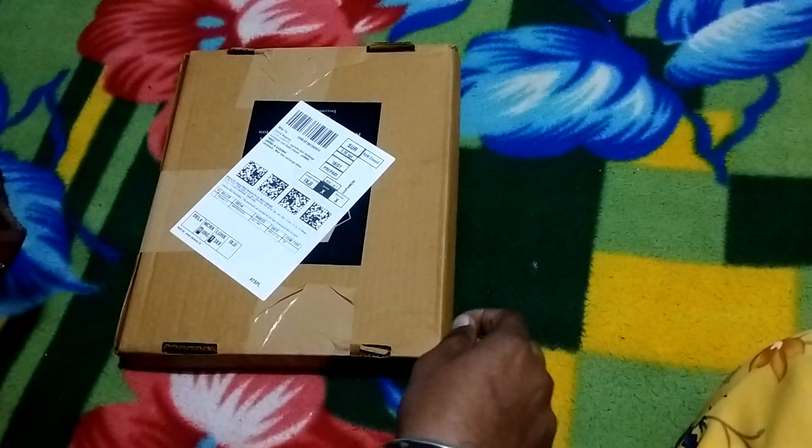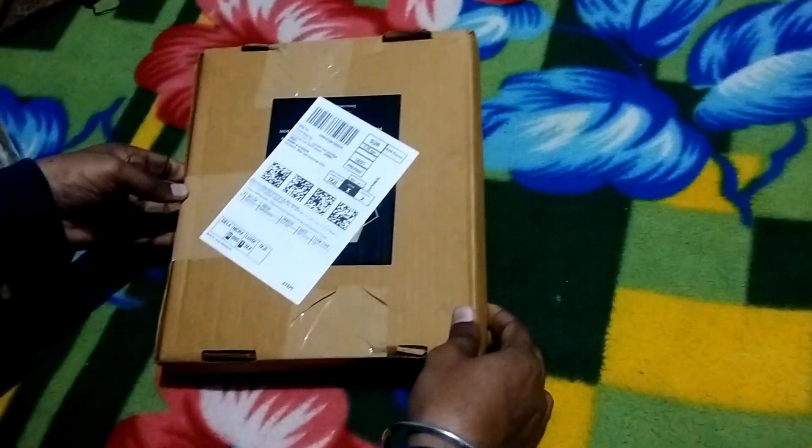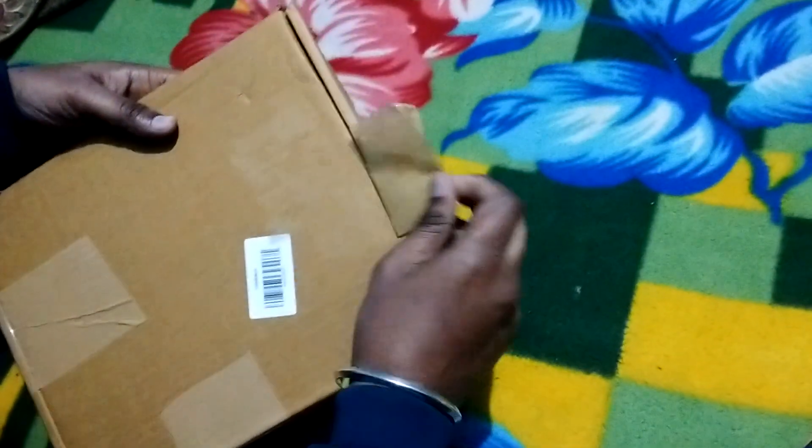Hello friends! Today I am with a new video and in this video I am unboxing a coin album which I brought for my channel. So let us unbox this.